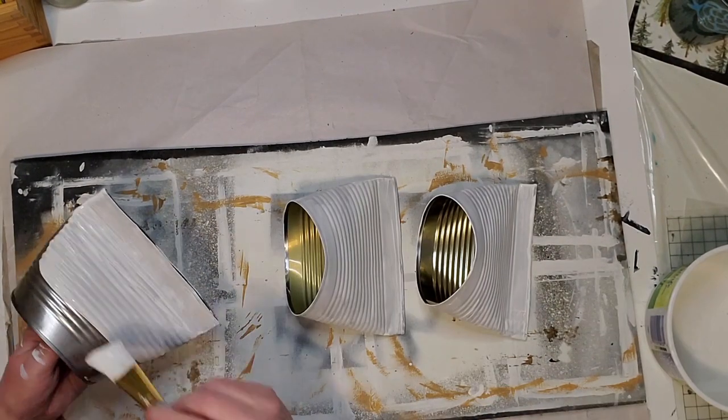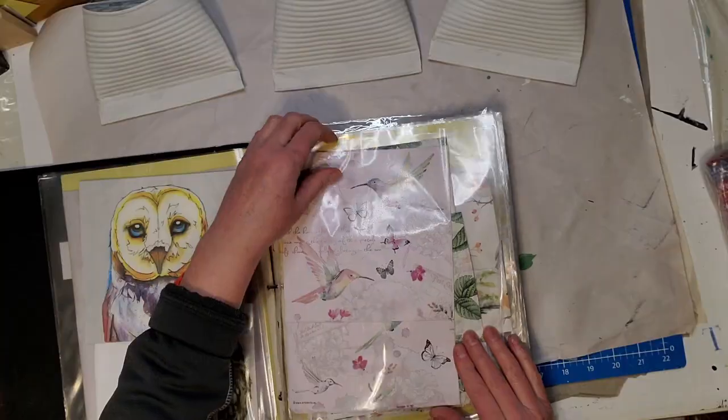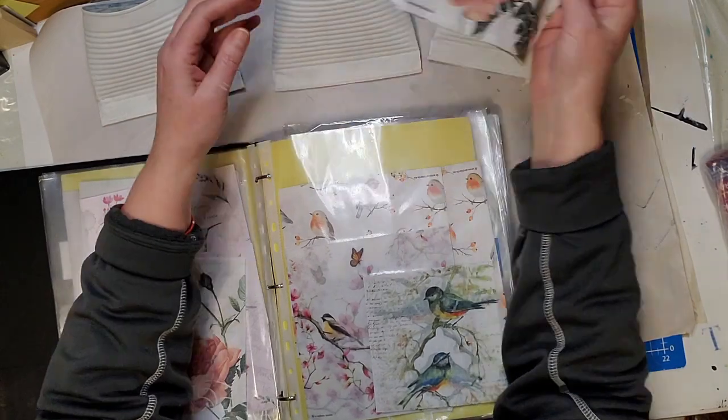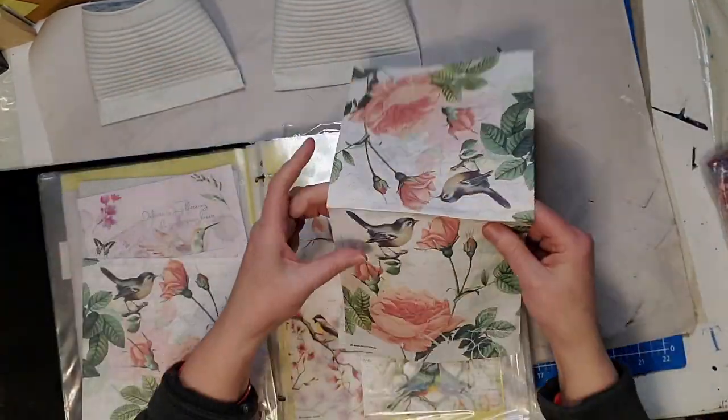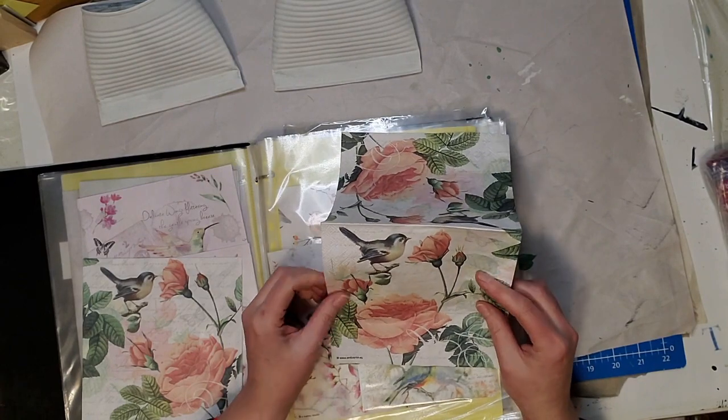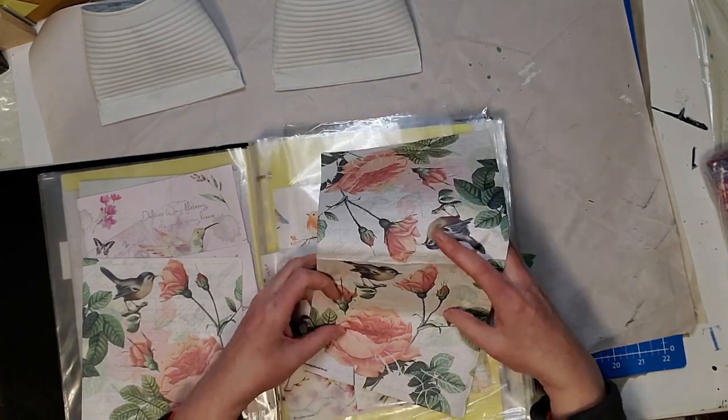Now I'm applying a homemade chalk paint that I made. If you haven't tried homemade chalk paint, I'll leave that recipe in my description box. I gave them a couple of coats of homemade chalk paint all over and let that dry.